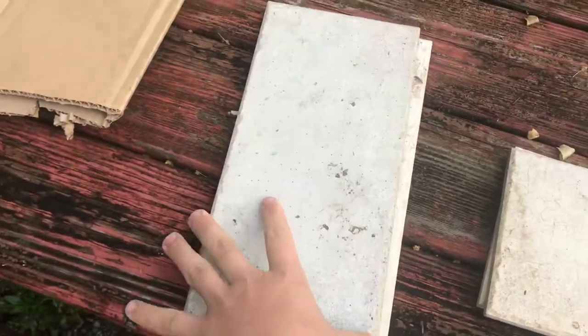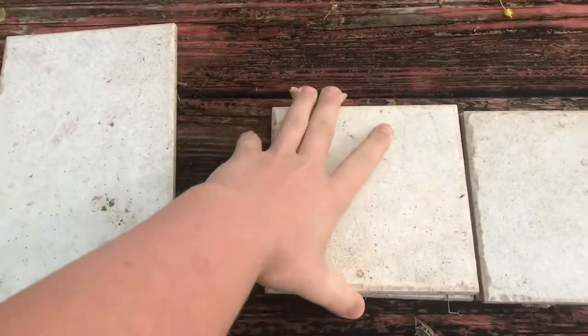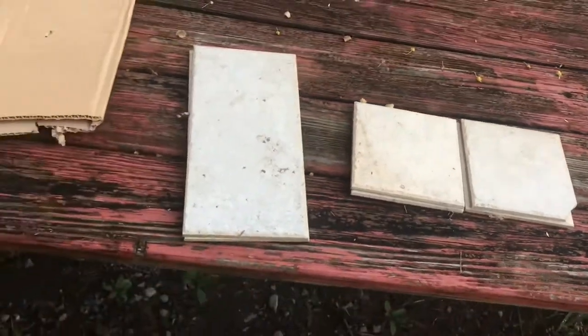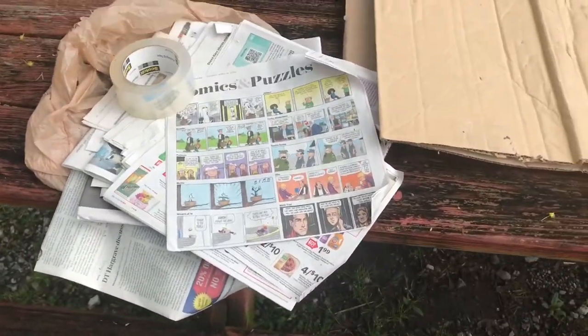I have some longer ones — there's going to be two in each piece — and then I have some smaller ones. So we're going to try to put those together, and we'll shoot them whenever we have a good day.